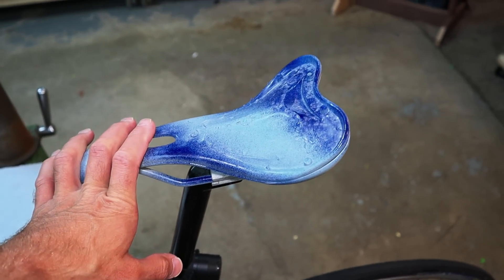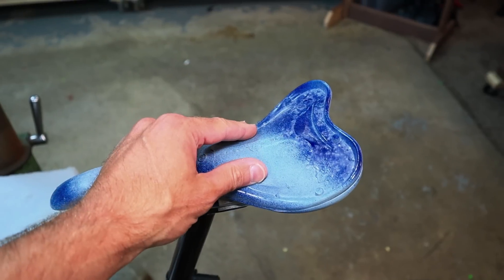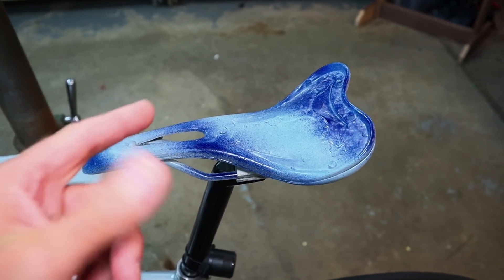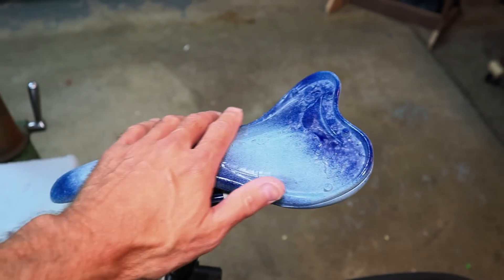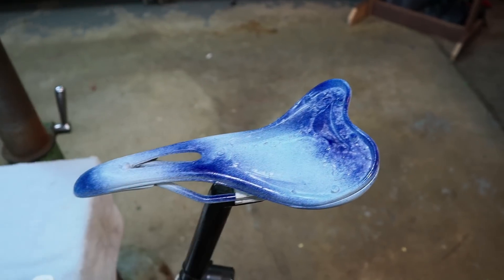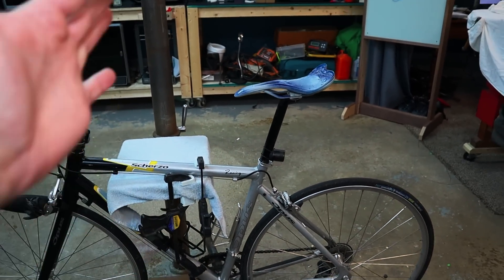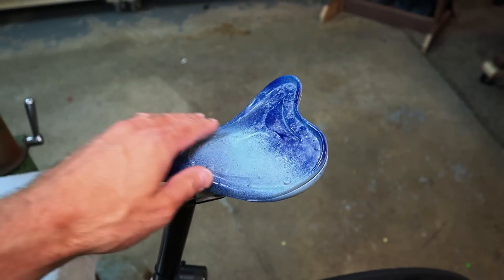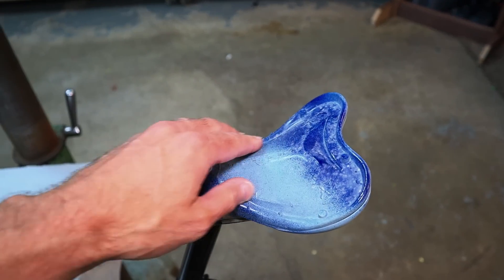Now we're at a difficult point because I need to find a way to get the shape of my rear end onto here. I don't think scanning my rear end directly is the solution. What I need to do is put something on here and then sit on it, rigged up so I can sit in a position like I'm riding the bike, and hopefully that gives me the imprint I'm looking for. I have a few ideas on different materials to try.